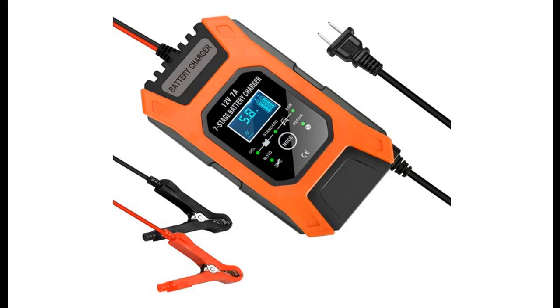Introduce Highlight Features and Overview Summary of Lita 6 Automotive Battery Charger — 12V 7A Car Battery Charger.